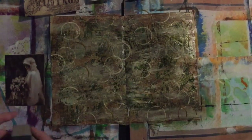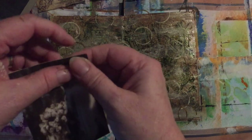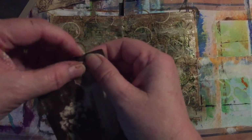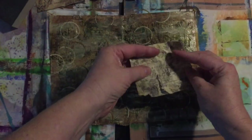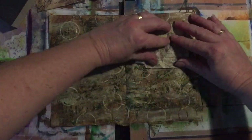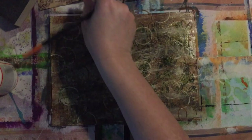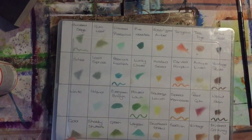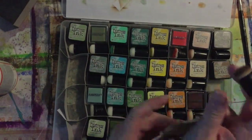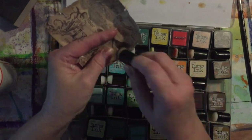I've also got this photo here and I'm going to distress that up as well. Before gluing these pieces down with Mod Podge, I'm going to get some distress ink out — I've got Vintage Photo — and go around all the edges just to get rid of that white edge.